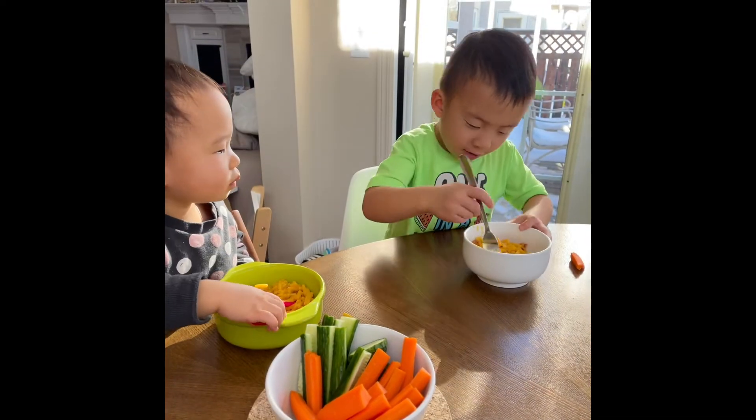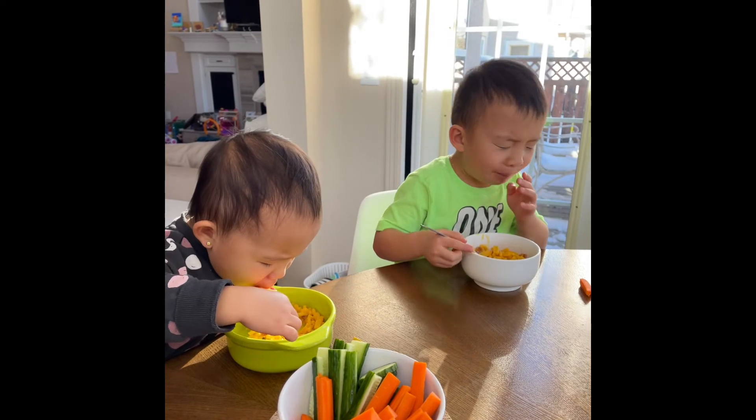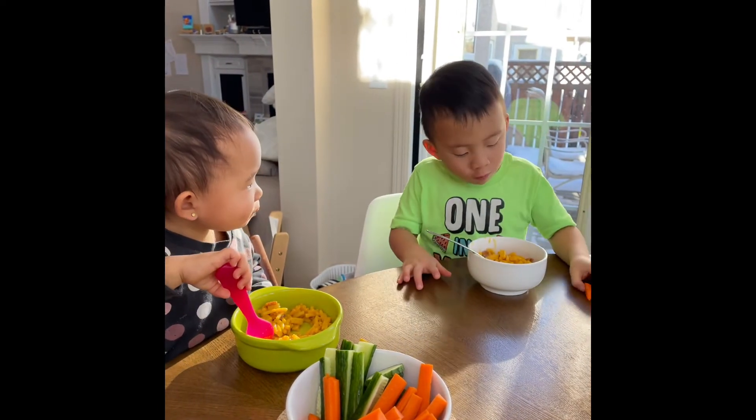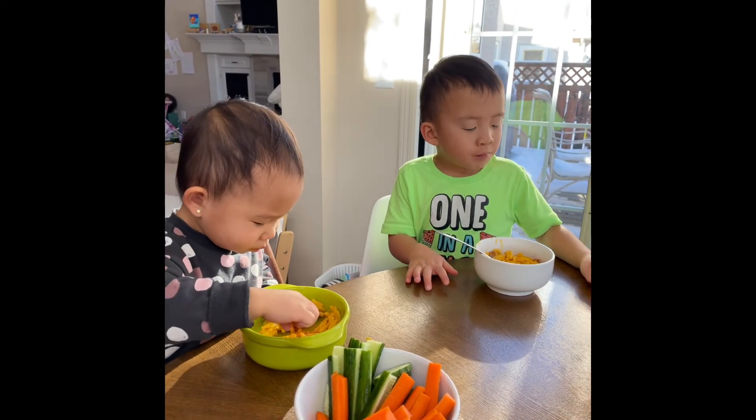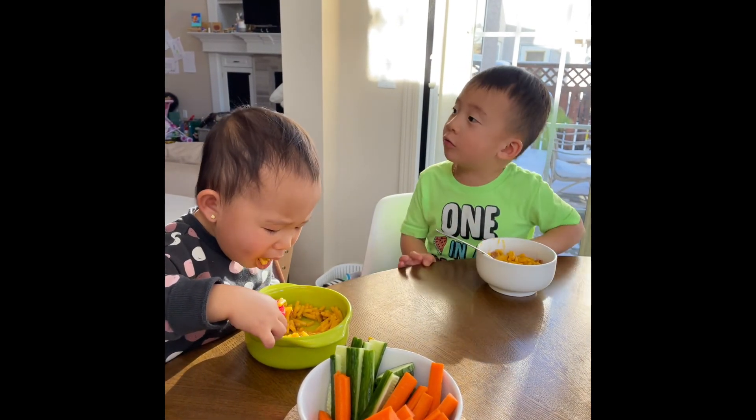I'm going to eat. This is a normal mac and cheese. This stuff is really hard.